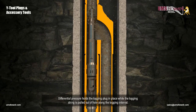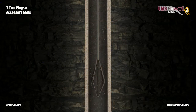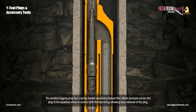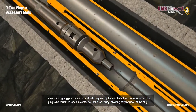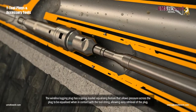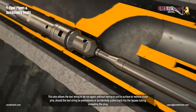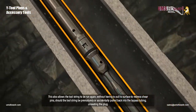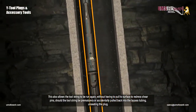Differential pressure holds the logging plug in place while the logging string is pulled out of hole along the logging interface. The wireline logging plug has a spring-loaded equalizing feature that allows pressure across the plug to be equalized when in contact with the tool string, allowing easy retrieval of the plug. This also allows the tool string to be run again without having to pull to surface to redress shear pins, should the tool string be prematurely or accidentally pulled back into the bypass tubing, unseating the plug.